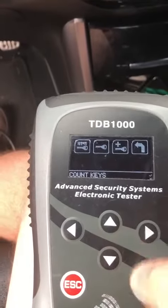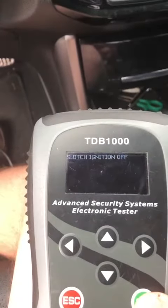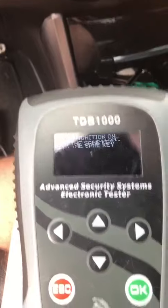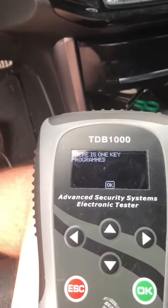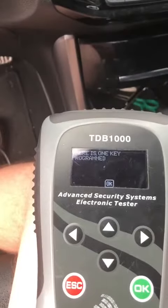Procedure's complete. We're gonna check our count keys now. Okay, one key programmed. Get the key out. And we are done.